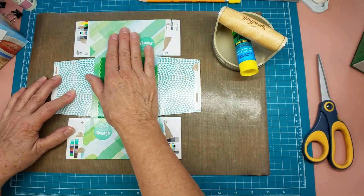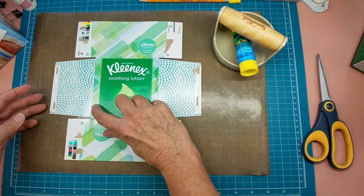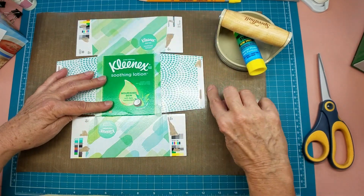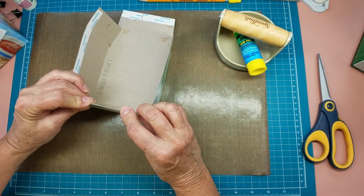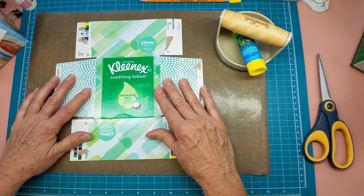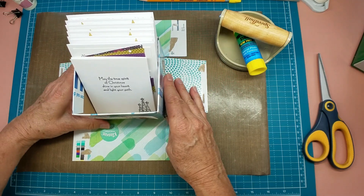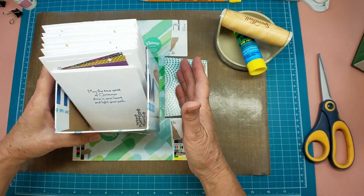I've gone ahead and pulled the box apart at the glue spots and cut it so that this side matches this side. This is the original height on this flap and I cut these two strips down to match that height so that when you put the box back together it'll all be flush around the top. I also found that this size box — both the Kleenex box and the cracker box are about the same size and they hold a two-size card very nicely for delivery. So let's get started today.